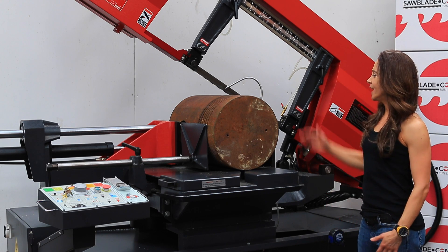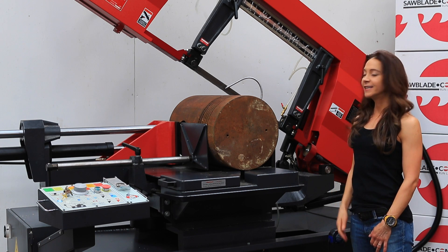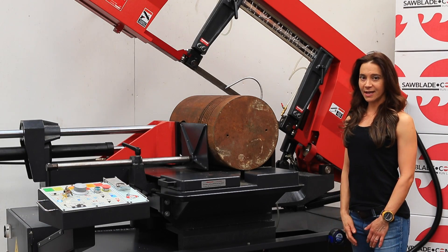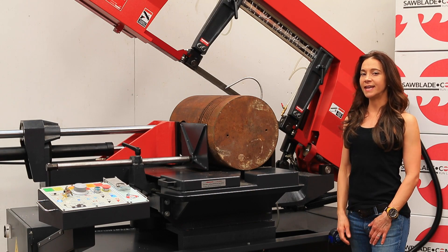This week we have a pump station piston. This piston comes out of a V12 engine that powers the pump station. This is a massive 15-inch OD piston from Freeport, Texas. A normal estimated cut time is about 15 minutes. However, using our 701 series blade, let's see how long it takes to cut.